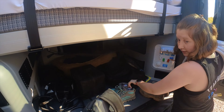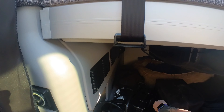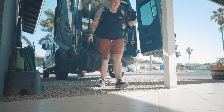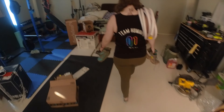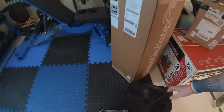We still got stuff in here from hiking that we're just gonna have to put back in here. Let's try not to put it all in the center because we'll put the wood in there.